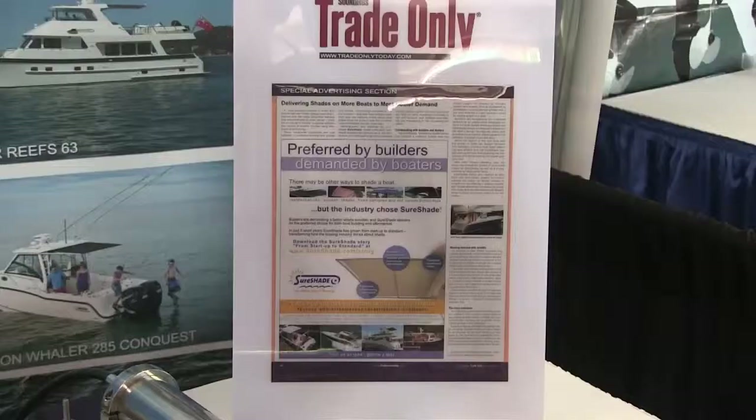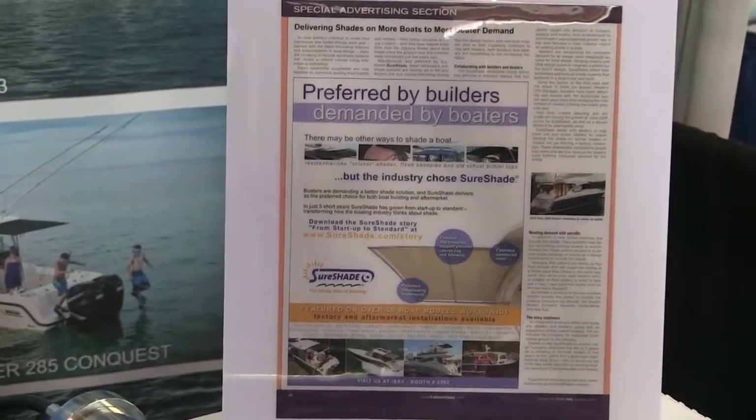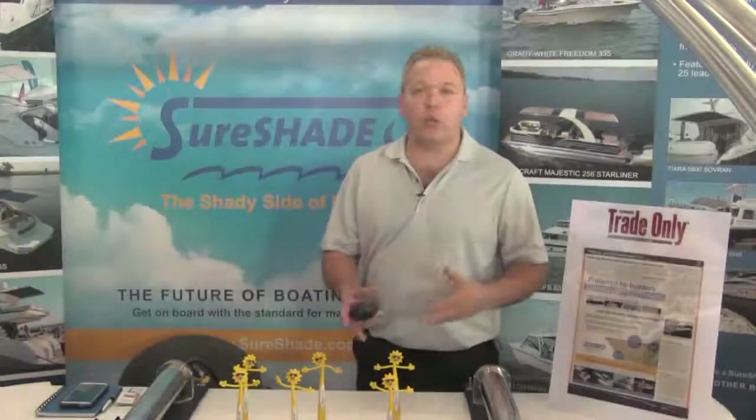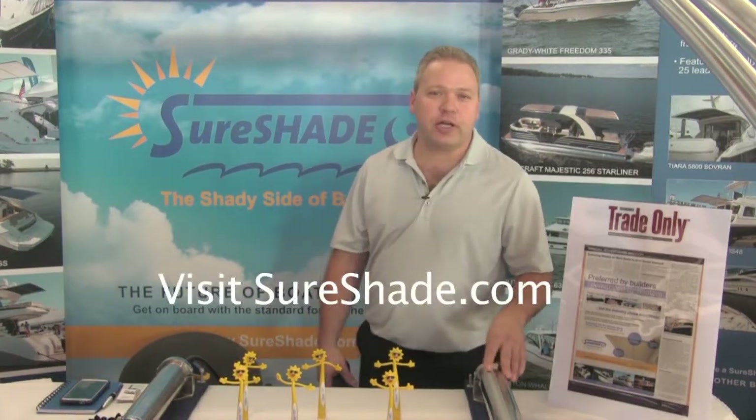If you visit us at sureshade.com, you'll find a variety of pictures in our gallery and information to help you sort out which products are suitable for your boat. We look forward to seeing you at sureshade.com. Thank you.